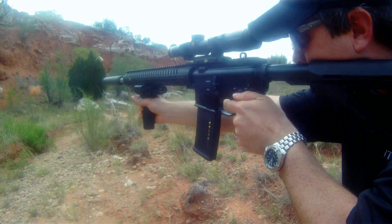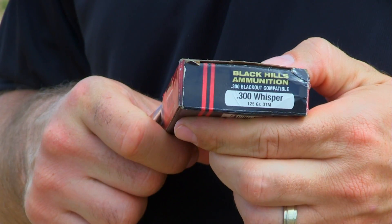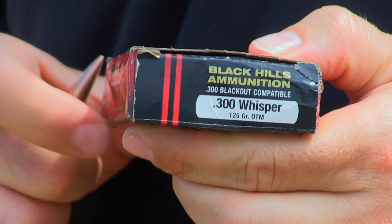Load it up with 200-plus grain bullets and it's subsonic if you want to put a suppressor on it. Or you can do what we're doing with Black Hills ammo — 125 grains, 300 Whisper — works on those big hogs every time.